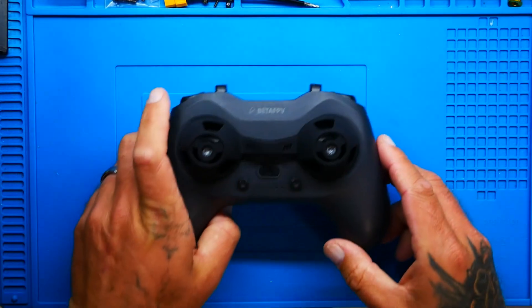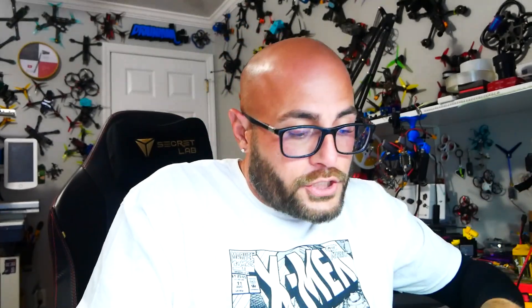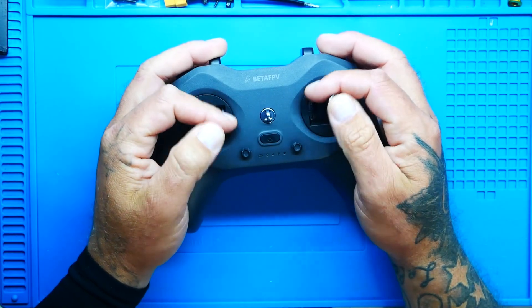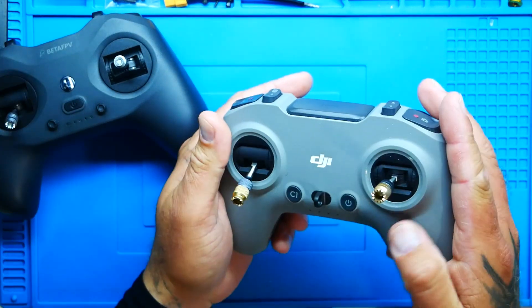It comes with gimbal protectors. That holds value because you can get some expensive radios and they don't even come with gimbal protectors — this one does. So after you get done flying, whether you're a thumber or a pincher, this is going to be comfortable for both. Here I am pinching, and I do enjoy the way it feels. It actually reminds me of what I spent $300 on — this radio right here. Pretty much identical.